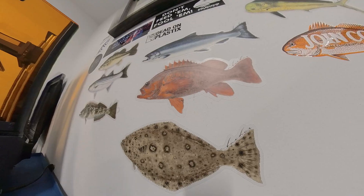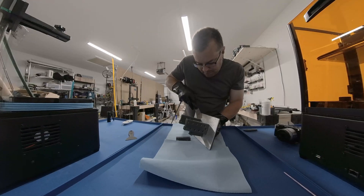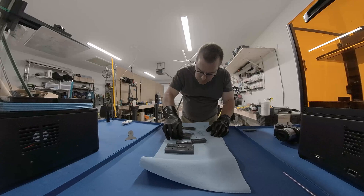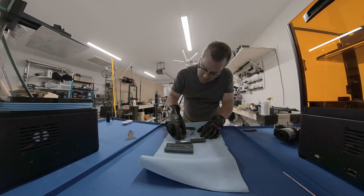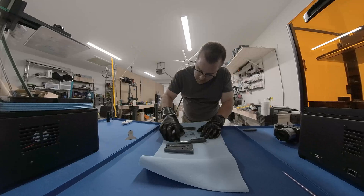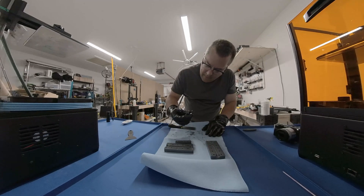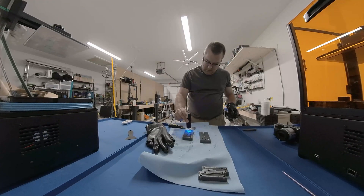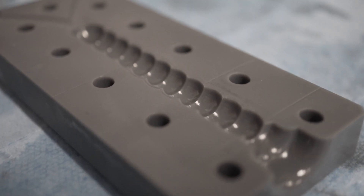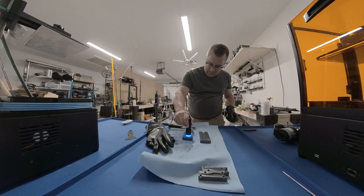Seeing that nice shiny coat of uncured resin on my mold cavity made me think there has to be a way to utilize that. What I found over the course of three or four molds is: take your mold off the build plate, get some paper towels, and rub the top part of the mold — not the cavity, just that top edge and all around it — with the paper towel to remove as much uncured resin as possible. What you're left with is a thin coat of uncured resin inside the mold cavity. Then hit it with a UV flashlight and it cures a very nice shiny coat of resin inside the mold cavity.